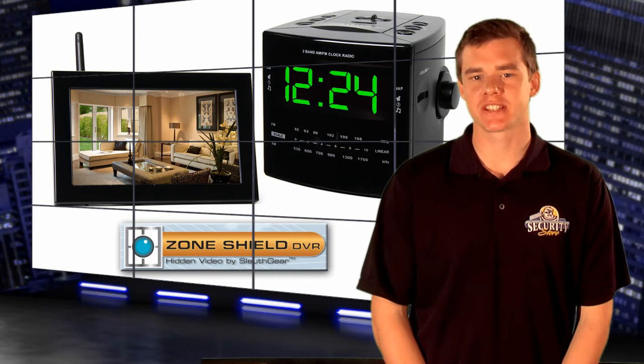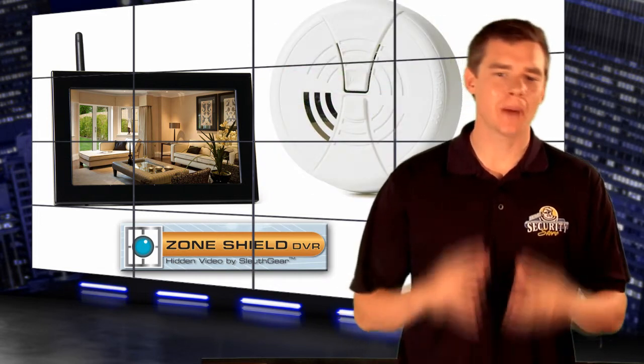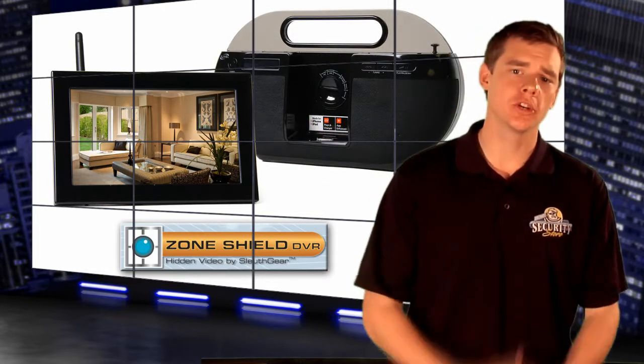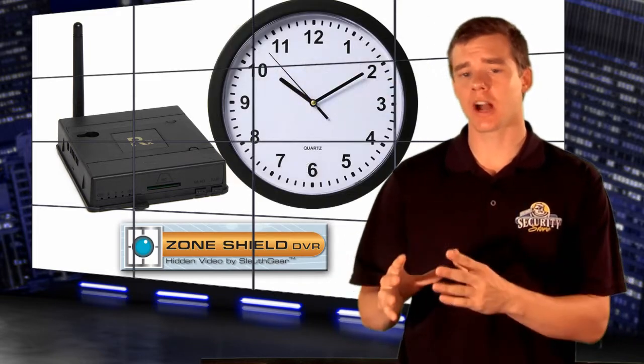The ZoneShield hidden camera system by Sleuth Gear changes all that. Now you have the option to view spy camera footage as it happens from your smartphone, tablet, or computer. And you can watch up to four cameras at once, from a hidden camera clock radio to a hidden camera smoke detector.